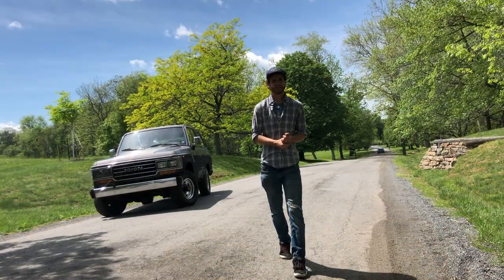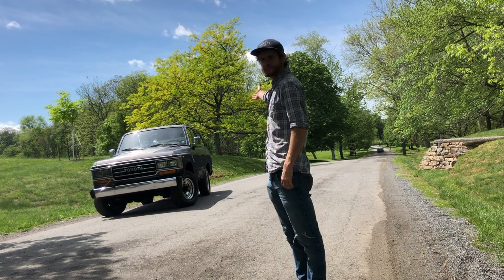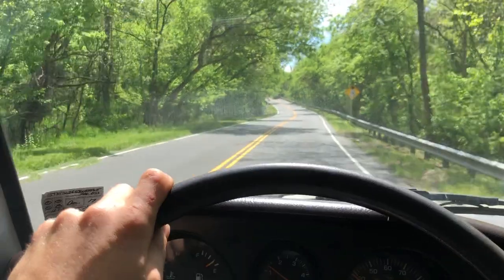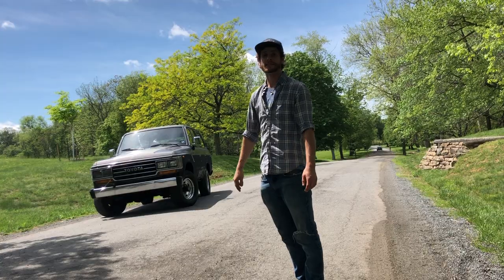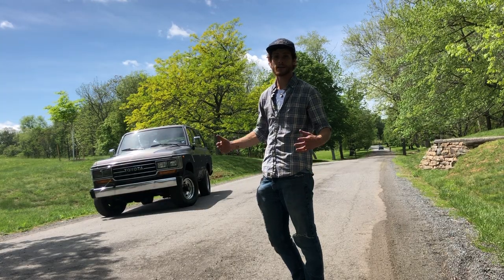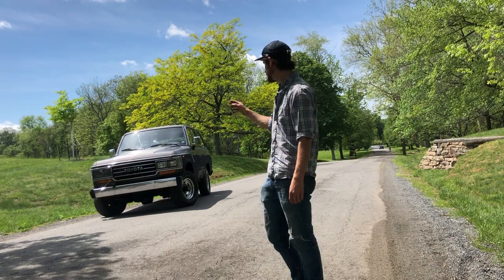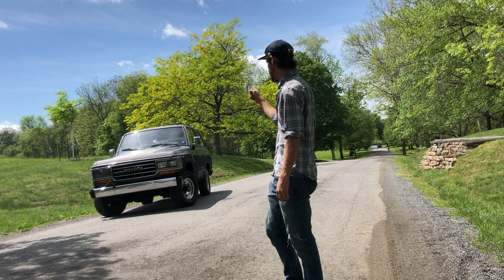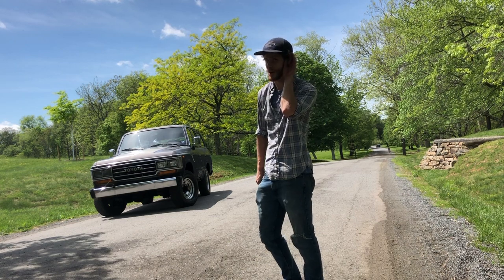Hey there everybody! Welcome back to the channel. This week the FJ62 is finally running. It's been a hell of a journey getting her to the point that she's ready for sale, but today is the day that we're going to go ahead and polish her up, take some photos of her, and post her online. Let's go through everything we had to do to get her to this point and listen to her purr.